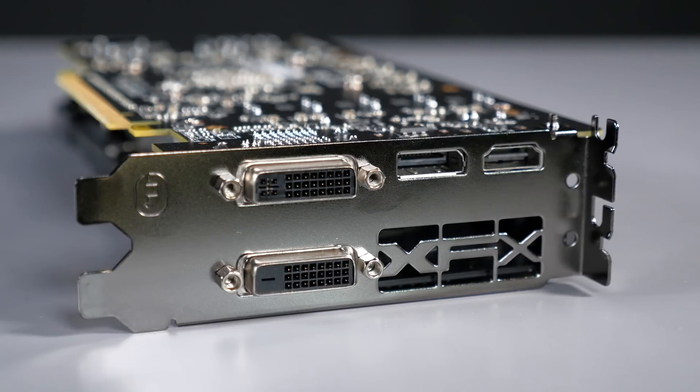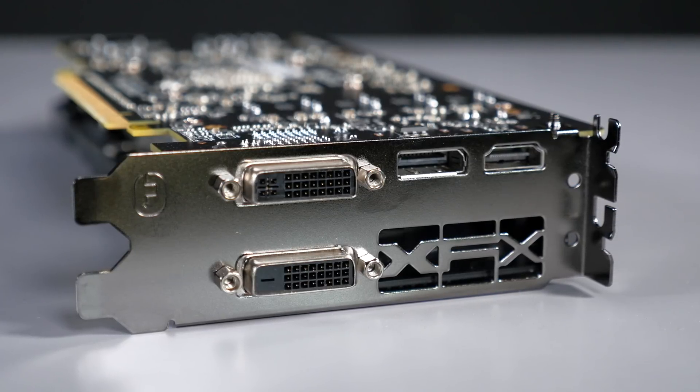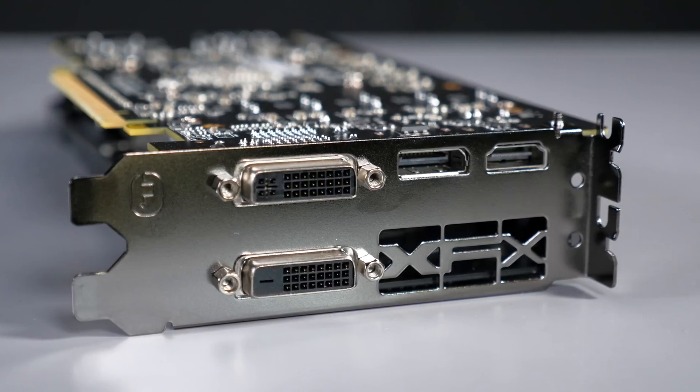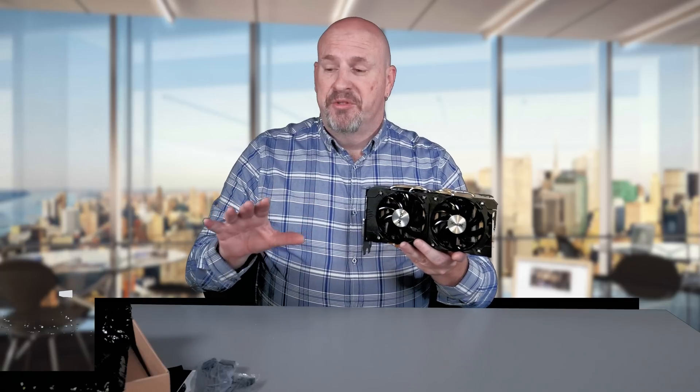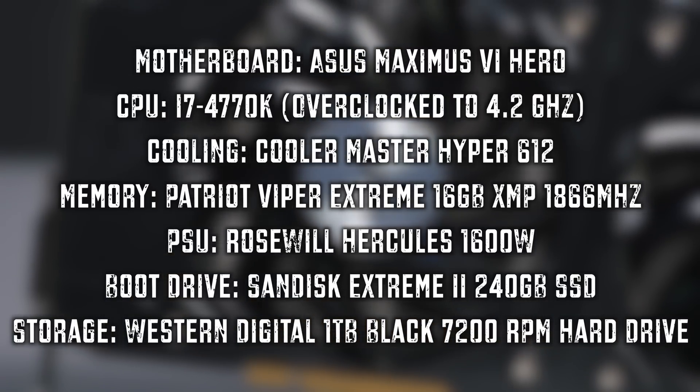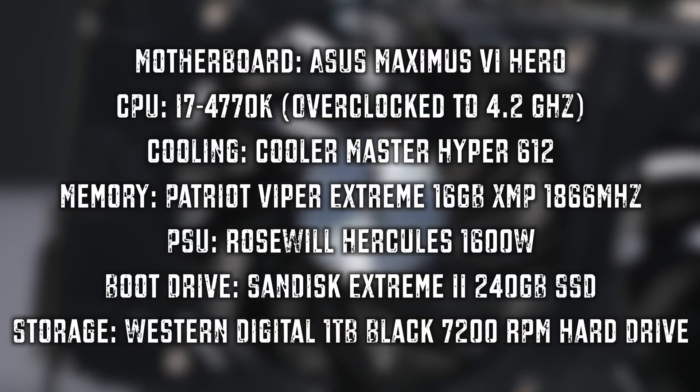Leave your comments down below. Last but not least, we're going to take a look at the I/O, which features a single DVI-D, single DVI-I, a DisplayPort, and an HDMI connector. So that's the card and what comes in the box. Now let's get to what you guys really want to know — how does this thing do against the competition? Real quick before we check out those benchmark scores, let's take a look at our test system. We've been using this test system for quite a while and we'll be upgrading it around the first of the year.